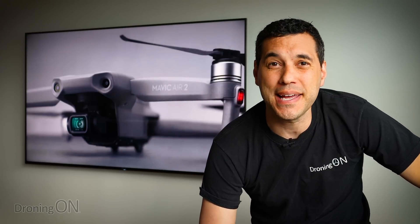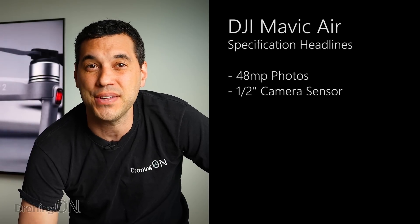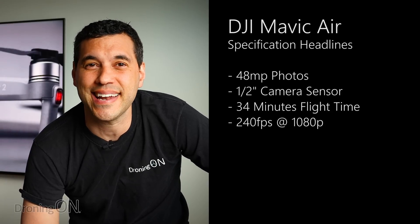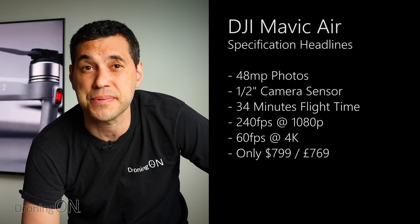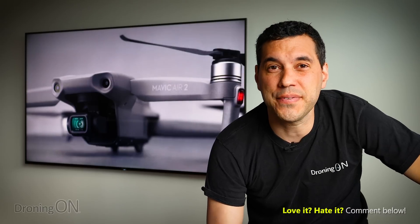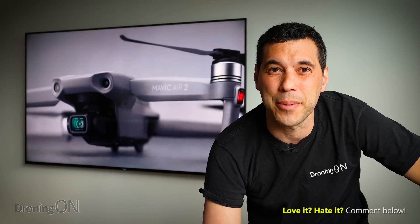That's a summary of everything I believe is wrong with the Mavic Air 2. However, in contrast, there's a lot right about it: 48 megapixel photos, a half-inch sensor, 34 minutes of flight time — the longest of any DJI consumer grade drone — 240 frames per second at 1080p, 60 frames per second at 4K, and a price of only $799 for a mid-range drone with incredible specifications. So while I've moaned about what I don't like, I can't help but praise what's absolutely right about it. Comment below with your thoughts, give the video a thumbs up or down, click subscribe, and thank you very much for watching.